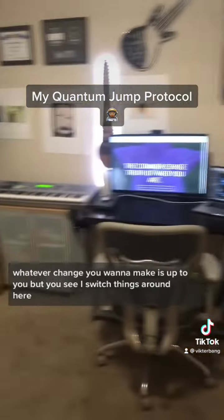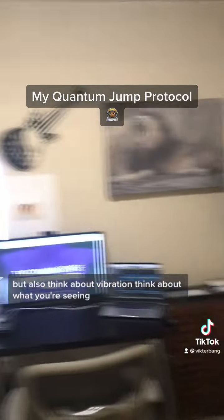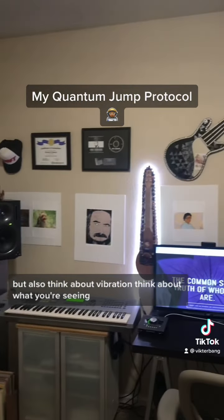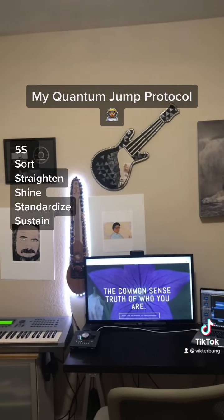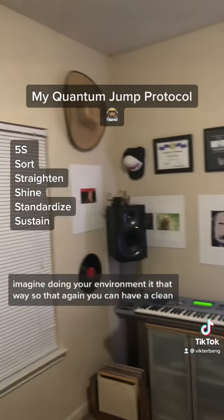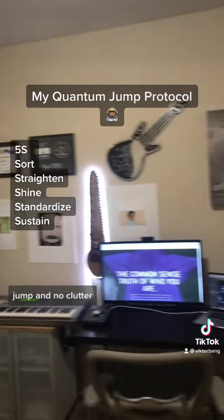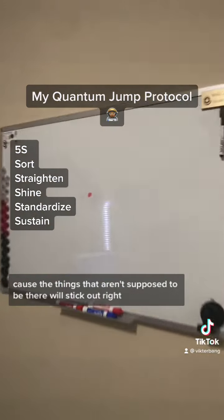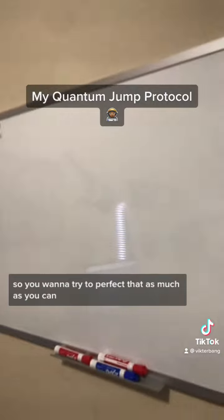You see, I switched things around here. Also right on my board, 28, which is going to be the jump. But also think about vibration — think about what you're seeing as vibration. There's five S's in the corporate world: sustain, standardized, sort, straighten, and shine. So imagine doing your environment that way so that you can have a clean jump and no clutter, because the things that aren't supposed to be there will stick out.